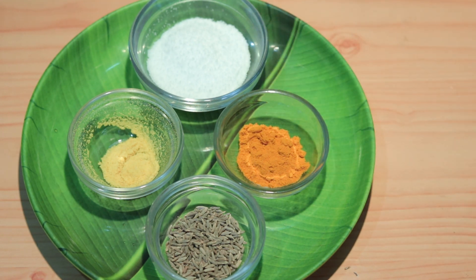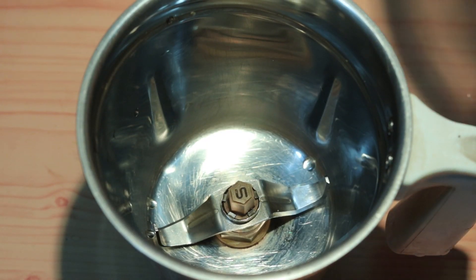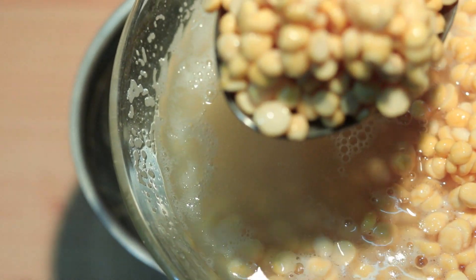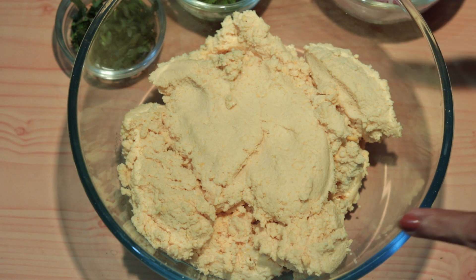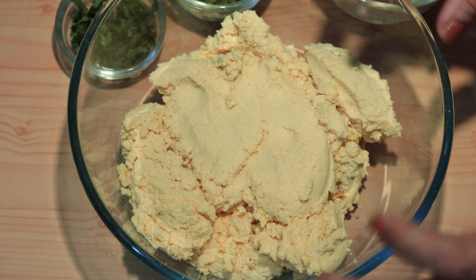I will add water to the mixture and mix it well. The mixture looks very good.